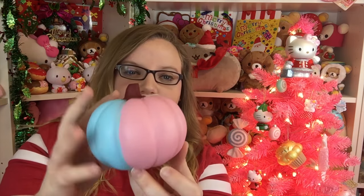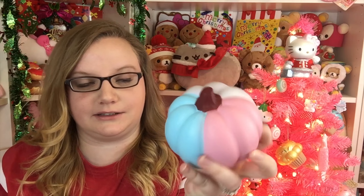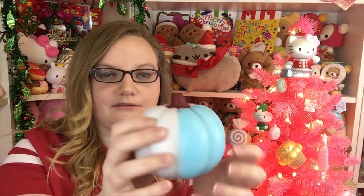It's three colors - pink and blue and white. I kind of like that. It's kind of weird for a pumpkin, but I really like those colors. It's a really cute little pumpkin.